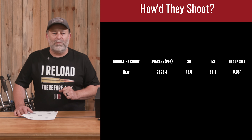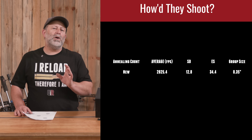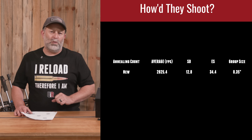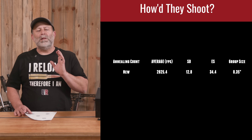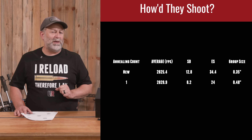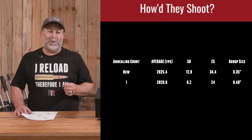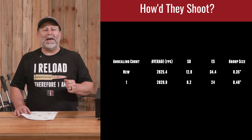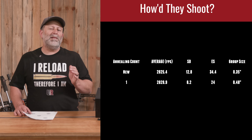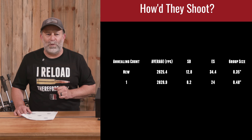The virgin brass had an average velocity of 2825 fps — a really good start giving us a baseline to compare bigger or smaller groups as we moved on. Looking at the once-annealed, our group size went up just a little bit to 0.48 inches, just under half an inch. Our ES did drop a little to 24, as did our SD down to 8.2, and average speed was right in line with the unfired brass at just a few feet per second faster at 2829 fps.